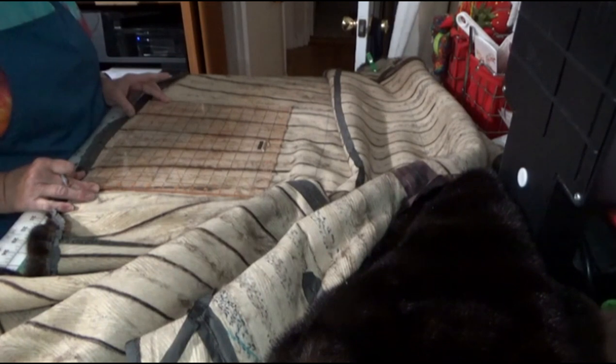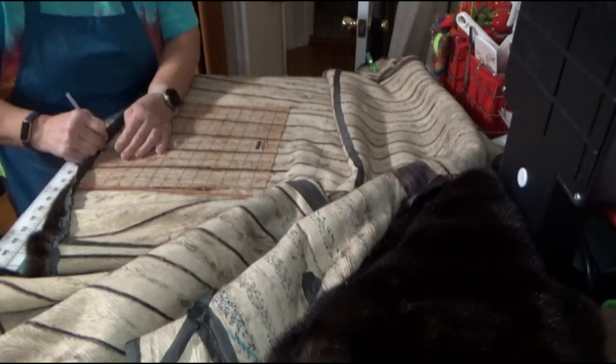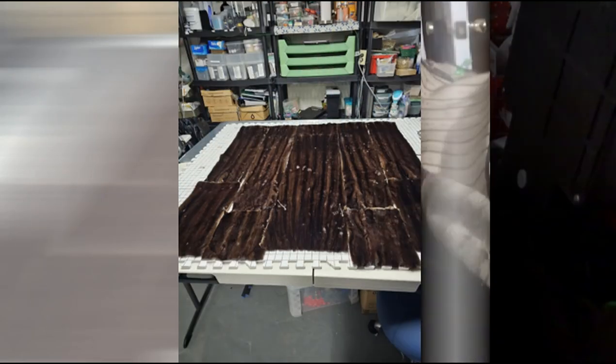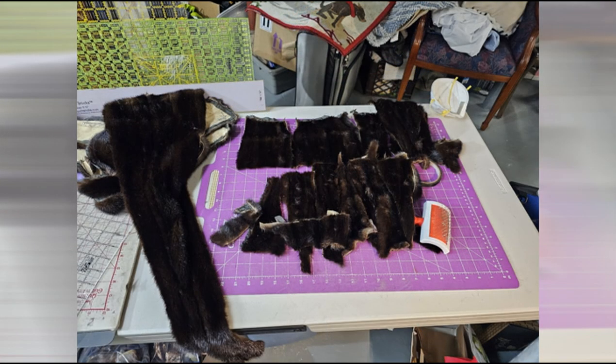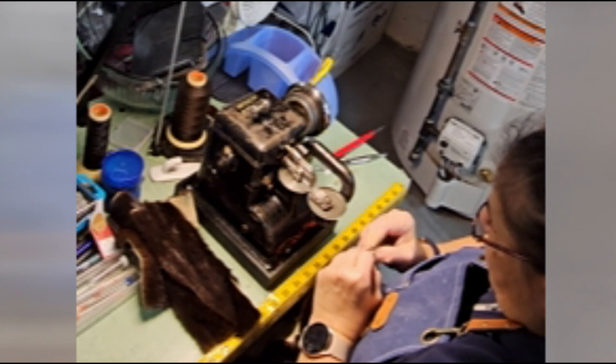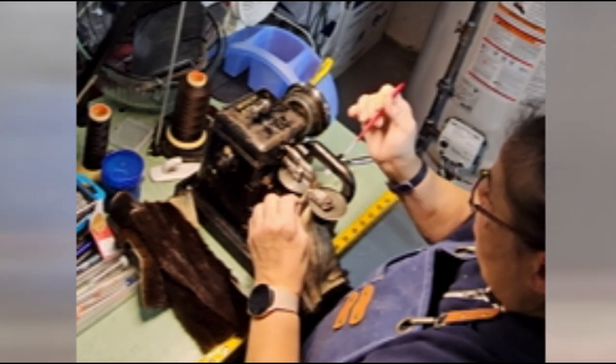I lay out the pieces and try to figure out what is going to look best. Obviously this looks like a big hodgepodge right here. Here I have all the little pieces that I'm going to be joining together to make the border, and I'm working on the fur machine — sorry that it's blurry.